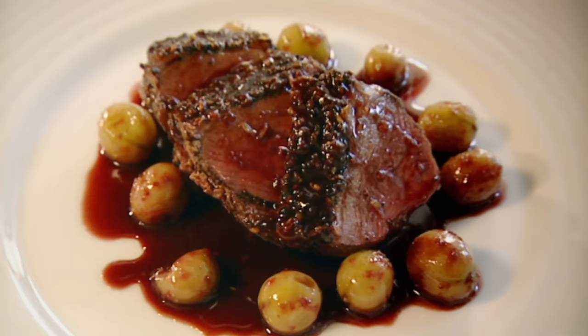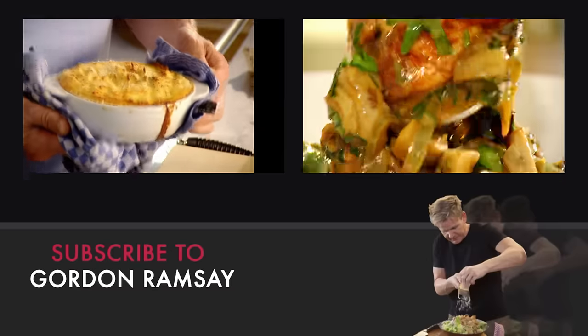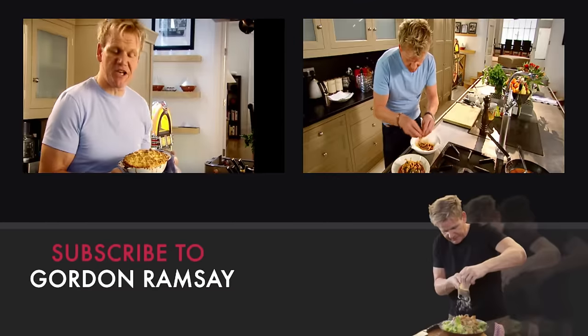Duck with gooseberry sauce — done. The crispy topping — you can see what that deserves to be: a great British classic.